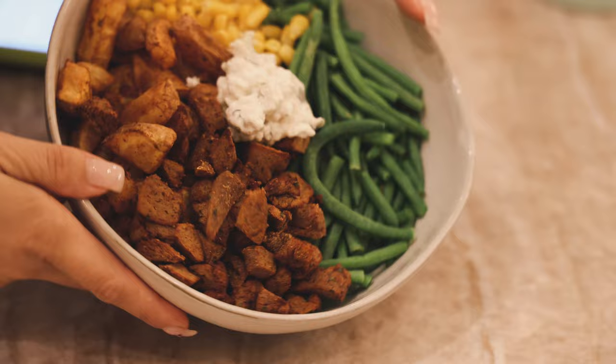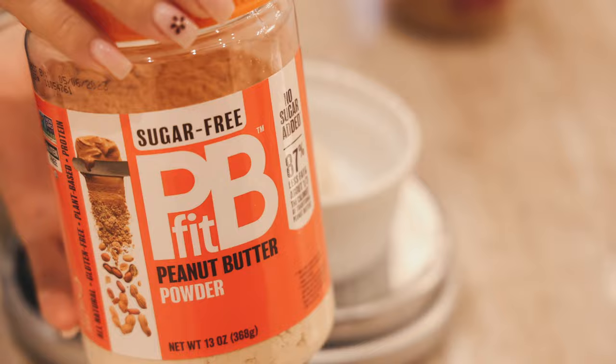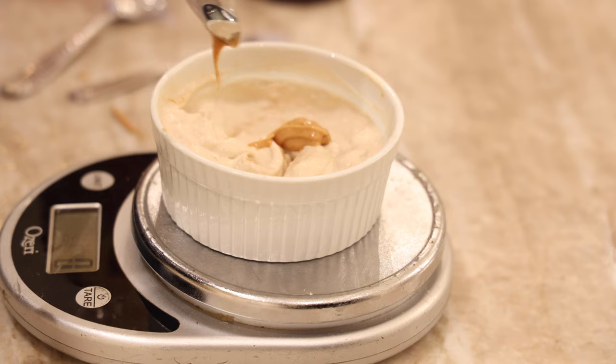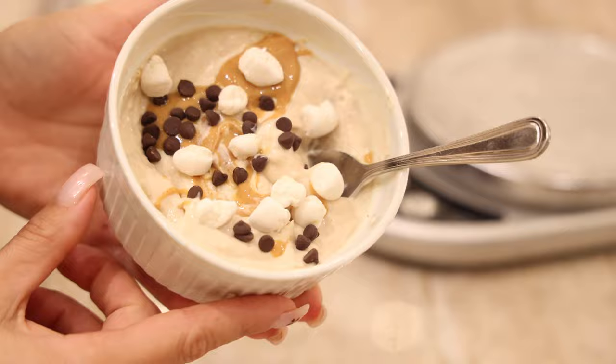For a little dessert I had some vegan yogurt mixed with PB Fit. My rule is if I'm mixing it I'll use PB Fit, but if I'm using it as a topping I use a nice creamy peanut butter. I added some vegan chocolate chips from Enjoy Life, some vegan marshmallows — a really super easy and yummy dessert.